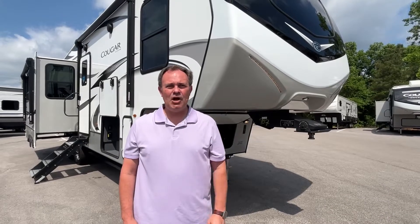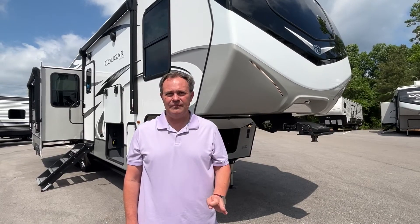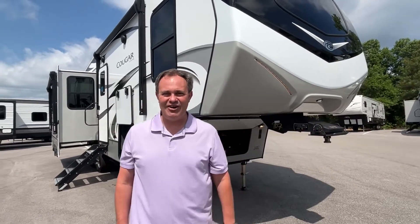Hey everybody, today we're going to be looking at a Cougar model number 290 RLS by Keystone. For all your specs and pricing, the dealership's website will be down in the description below. Let's get started.